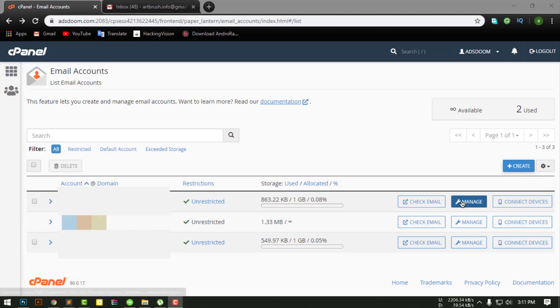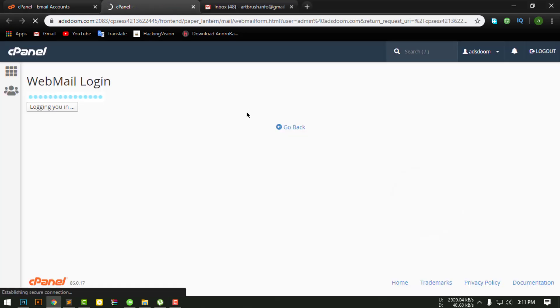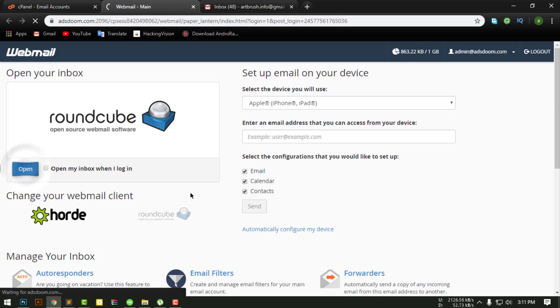First, go to email accounts and click check email. Then open your webmail inbox.